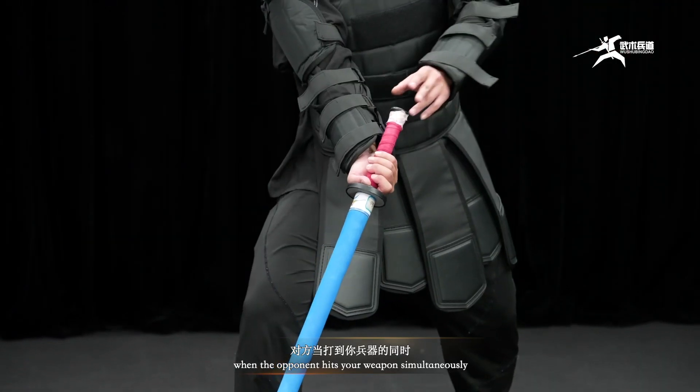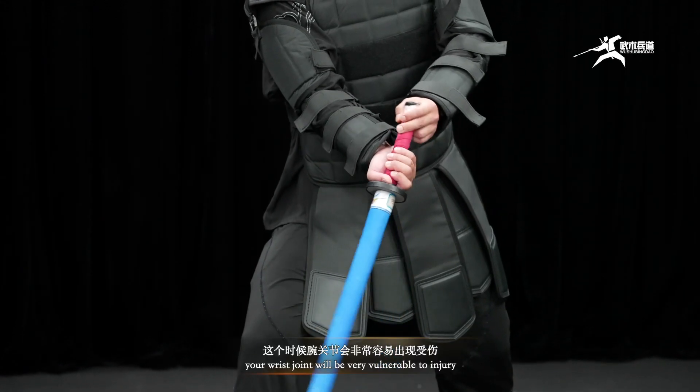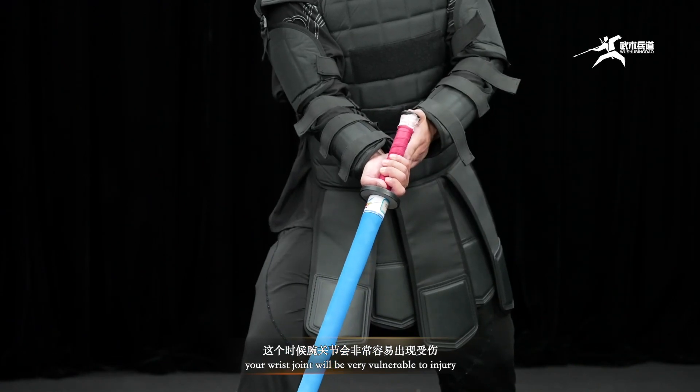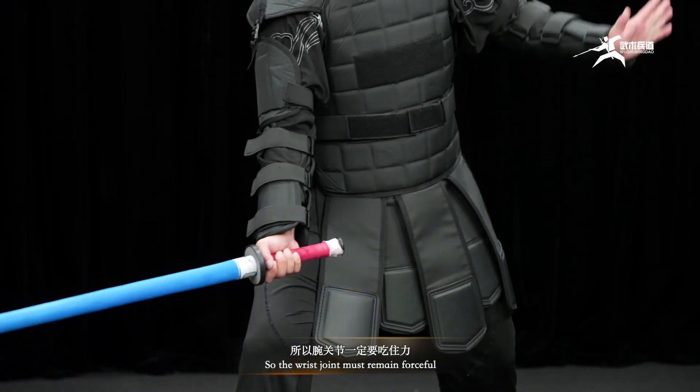When the opponent hits your weapon simultaneously, your wrist joint will be very vulnerable to injury, so the wrist joint must maintain forceful at all times.